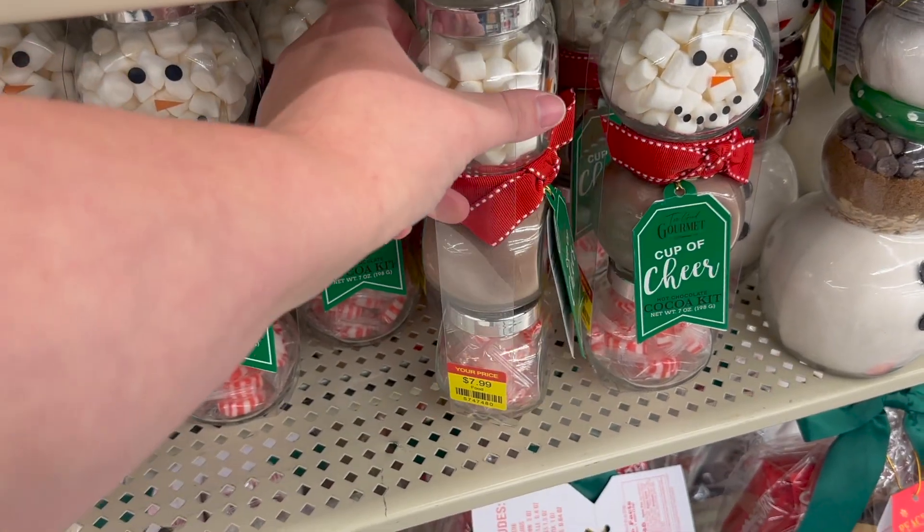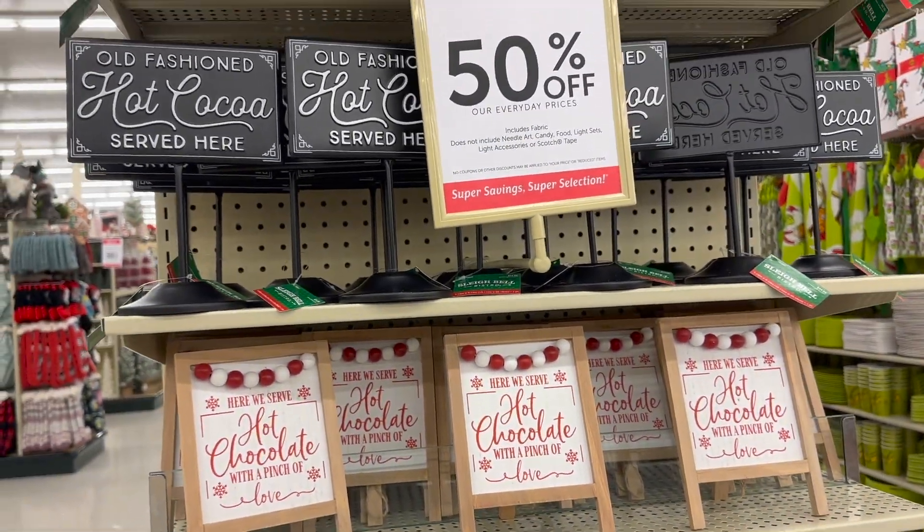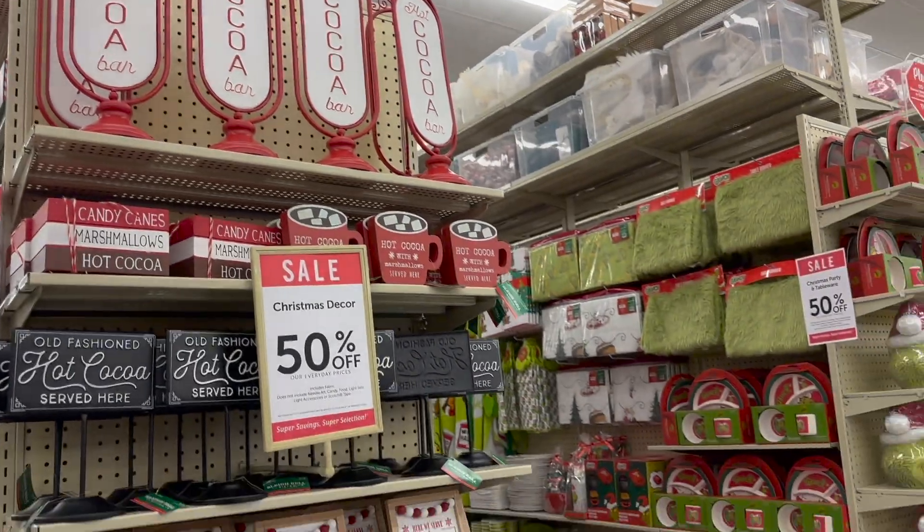I found the Snowman Trio set with marshmallows, hot chocolate powder, and mints inside this little hot cocoa stand section on the end cap. That would be a really nice gift for coworkers, Secret Santa, or even a stocking stuffer.